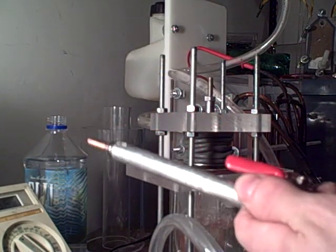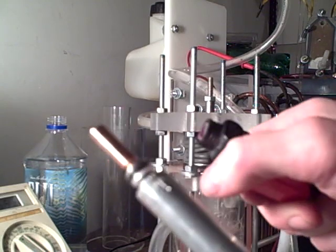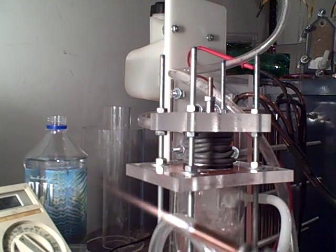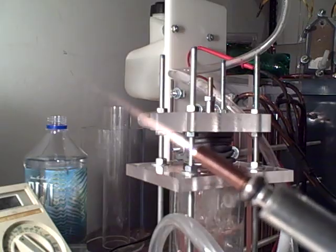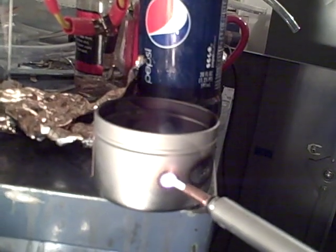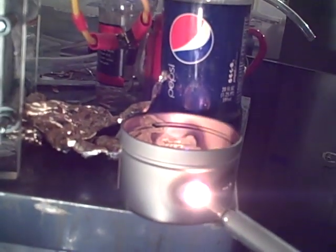I'll hook up my torch — because of course I love running the torch. There we go, there is the torch. Let's bring it over here. This is a tin, and you can see even on tin it works a little bit better than an aluminum can — still does the job.